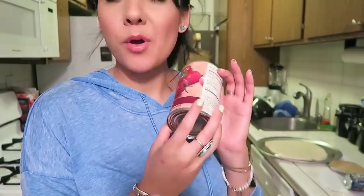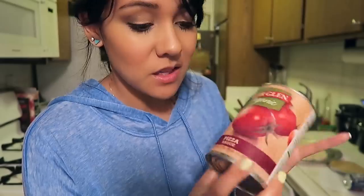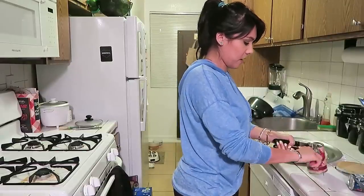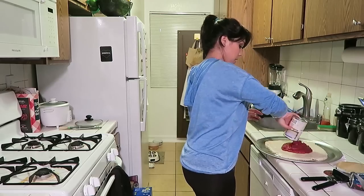I wonder if this is how Peyton Manning felt when he opened Papa John's. Next, we're going to put on some pizza sauce. I chose this one because it says organic — Muir Glen Organic. Their marketing totally got me because it feels like it'd be something really healthy. I've been using them in a couple different dishes — the chicken parmesan and the lasagna — and it's really good. This is their pizza sauce. I feel like Peyton Manning would love it. I'm just going to dump the whole can on there.